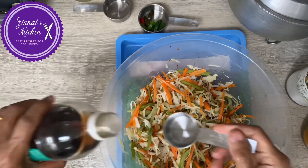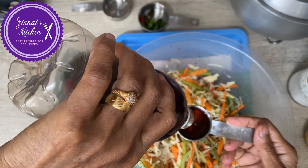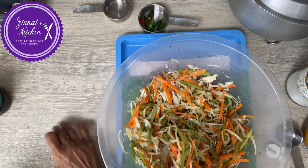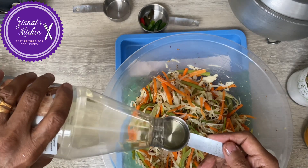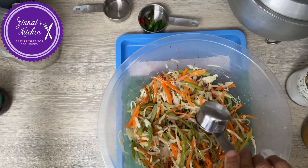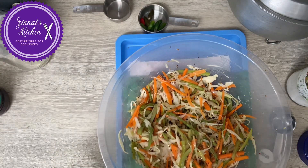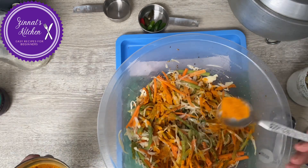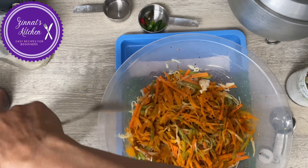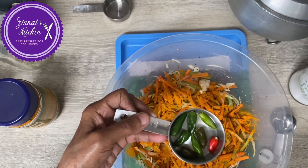I'm going to add the vinegar — 30 ml of vinegar. I'll put oil as well, 60 ml of oil. Then turmeric and salt. I have to cut the chili to add it in as well, then give it a good mix. I'll get back to you in a while.